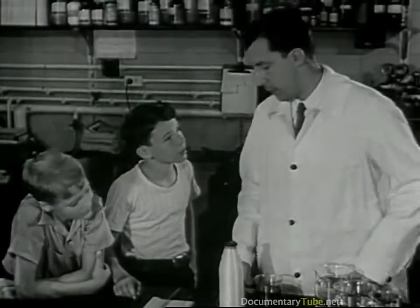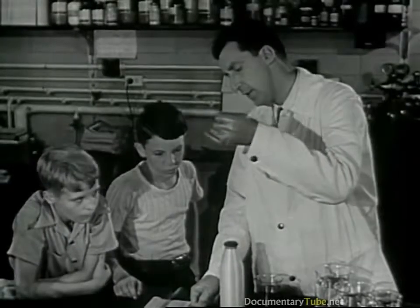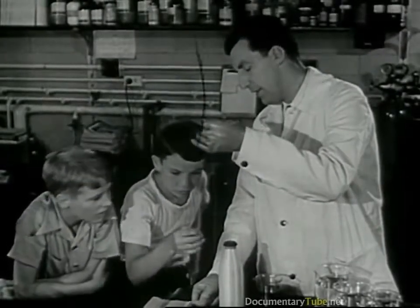But now, before this can be made into cloth, it has to be stretched. See how we can stretch it? This stretching gives it strength and true elasticity.